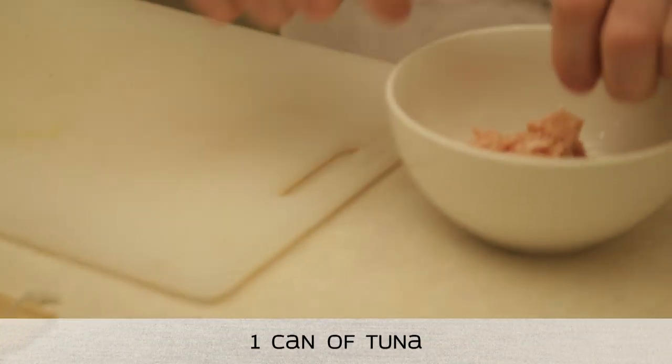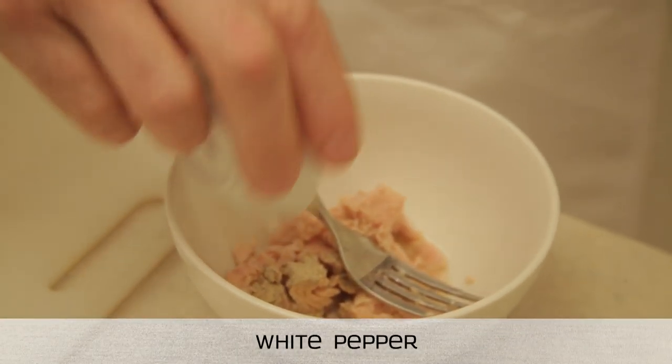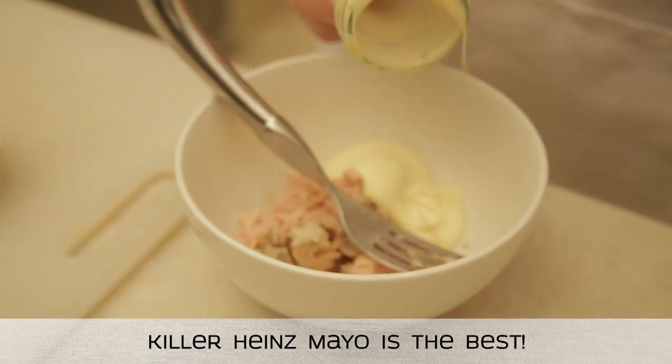Straight away, what we're going to do is make a nice killer little fucking tuna paste to put in one of the first ones. Tuna is a saltwater fish species and part of the Dunnis family. Tuna has a sleek, streamlined body and is a fast-swimming, pelagic fish capable of speeds up to 75 kilometres — and that's not even on the crack pipe.